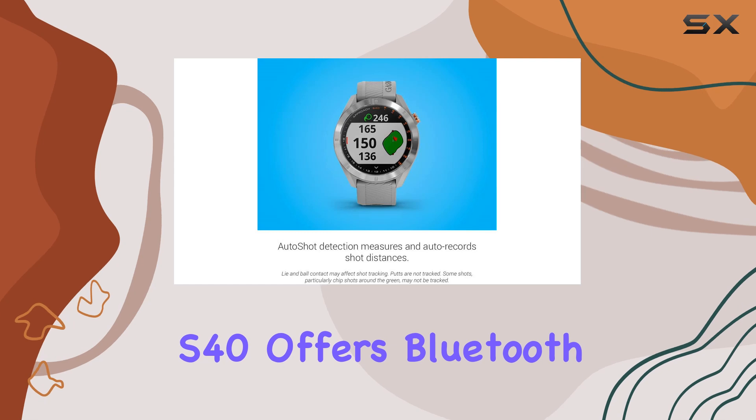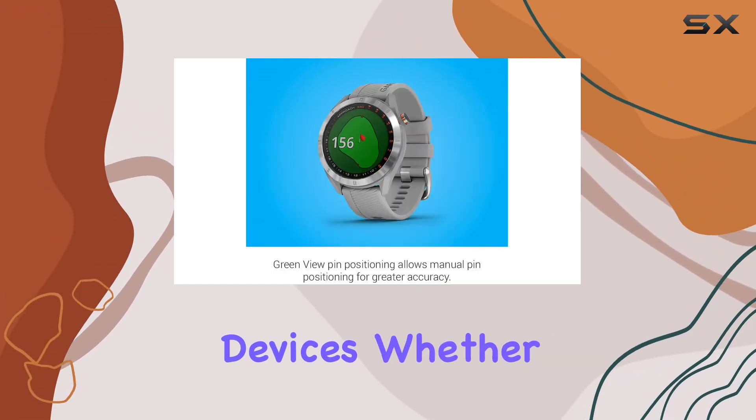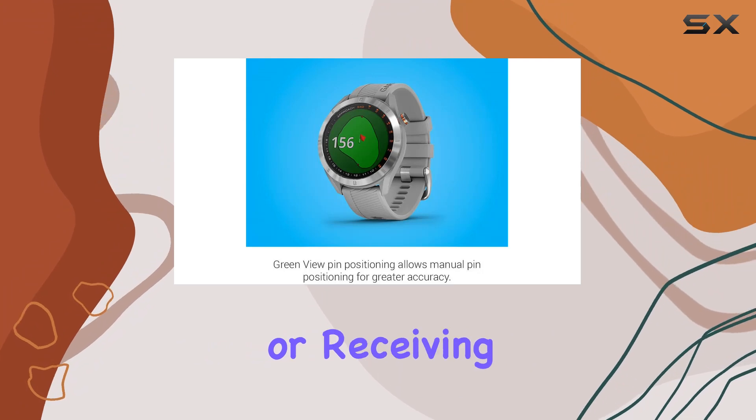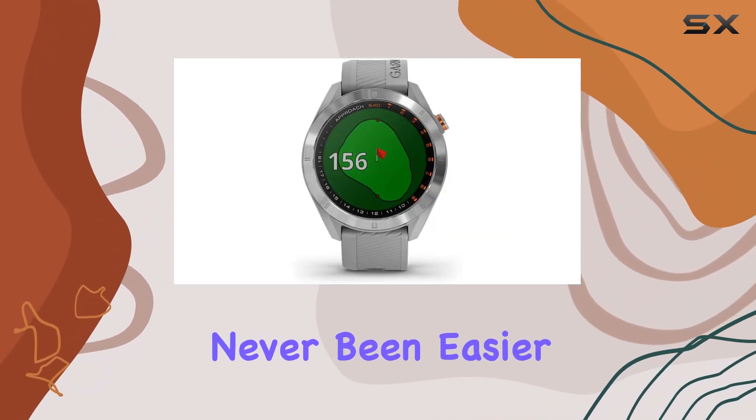Connectivity-wise, the Approach S40 offers Bluetooth technology, allowing for easy pairing with compatible devices. Whether you're analyzing your game data or receiving smartphone notifications on the go, staying connected has never been easier.